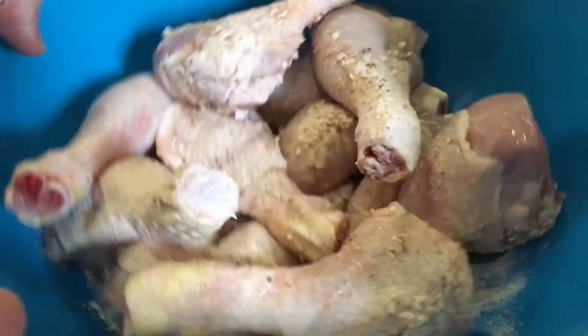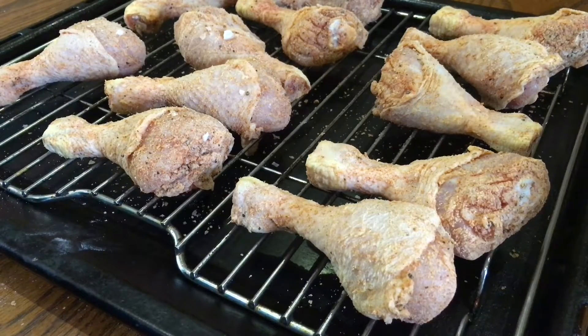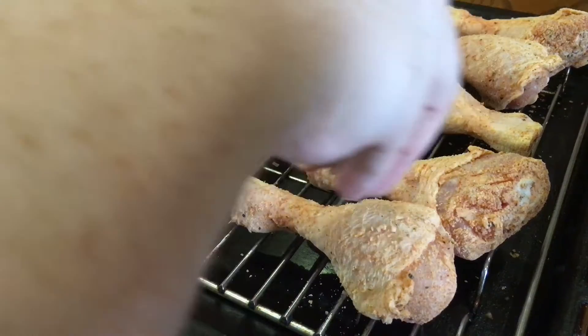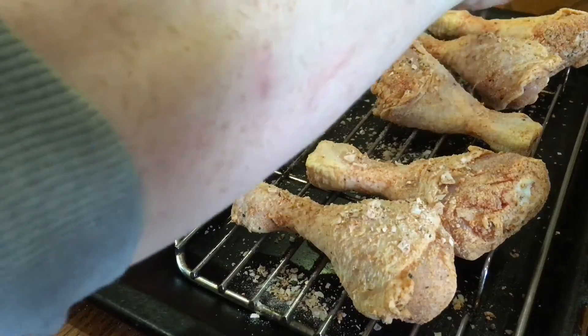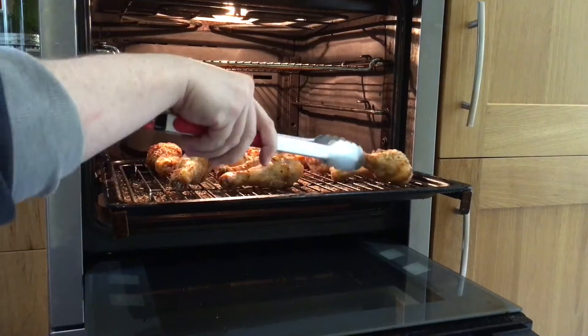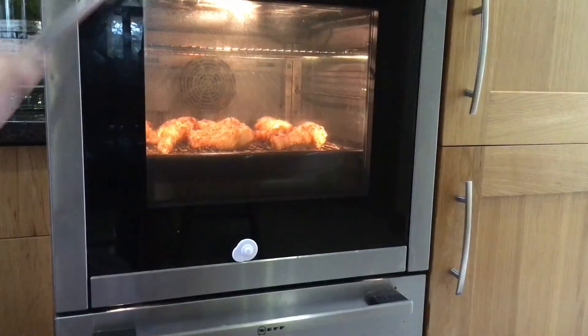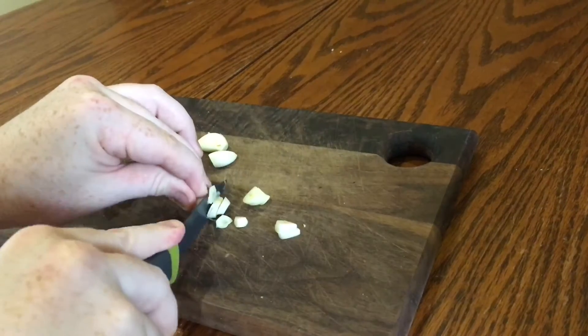You can use whatever flavorings or spices you'd like, but just make sure that for this amount of chicken you use two tablespoons of baking powder. There's something that happens with the baking powder and the skin of the chicken — when it bakes it forms a really really crispy coating, just like it's been fried. Go easy on the chili heat here though, because we're going to make a really spicy sauce to coat the chicken once it's cooked.